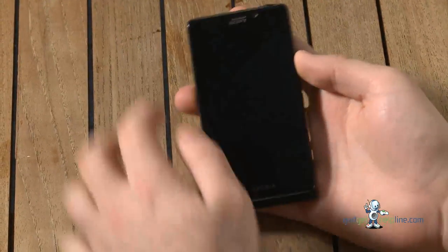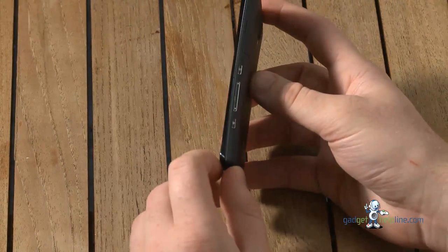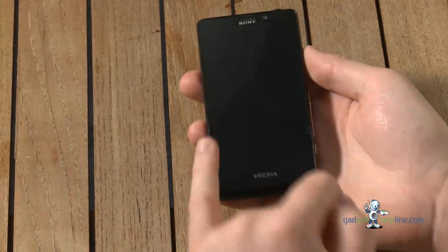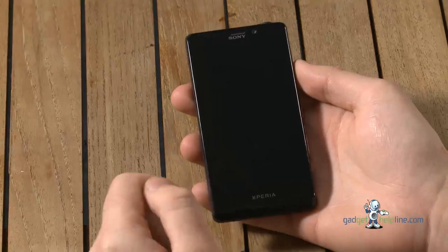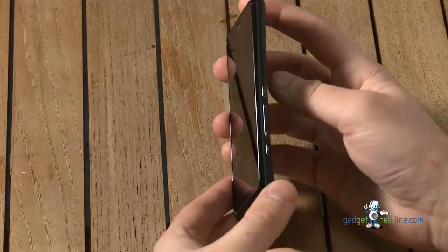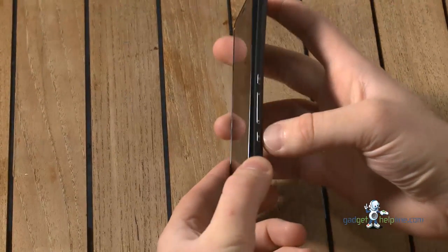First of all, it's got a 4.55 inch HD reality display. The handset itself has quite a nice form factor. What we've got here is scratch-proof glass on the front of the handset and a black bezel of black plastic just around the edge of it. If you look on the back, it's got Sony's preferred inverted curve on the side.